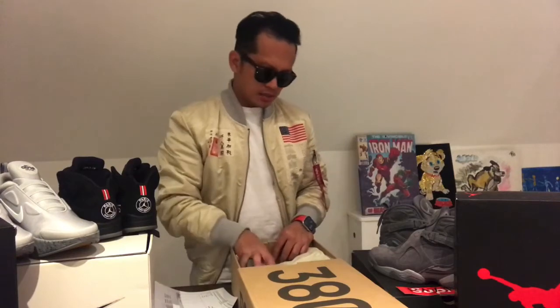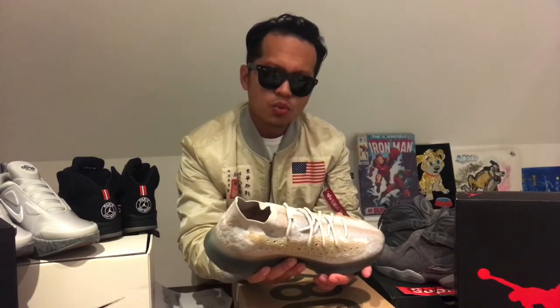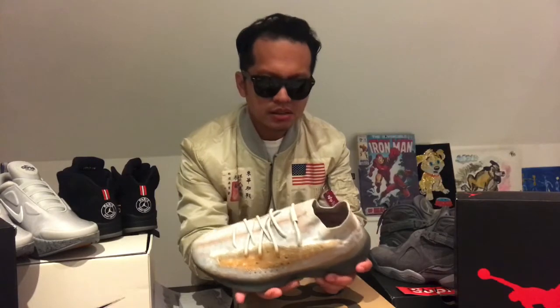When you open this box you've got this very very nice Yeezy 380 — they call it the Pepper. I don't know the exact reason why they call it the Pepper, but it goes in your eyes, stinging your eyes like pepper, and it's good with food.